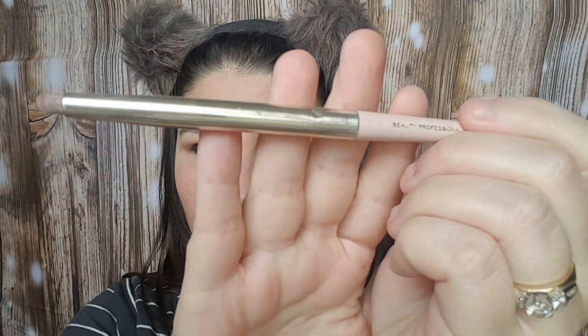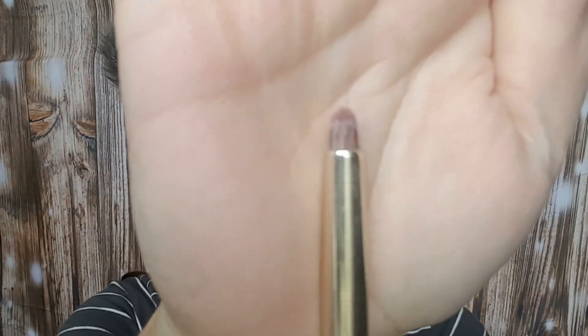Now I'm going to use this Beauty Professionals Smokey Blender Brush, and I'm just going to smudge out the eyeliner part. So it doesn't really matter if you're messy at first with your eyeliner because you're just going to smudge it out anyway.